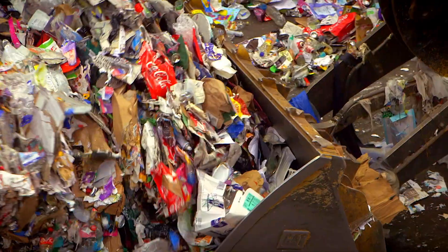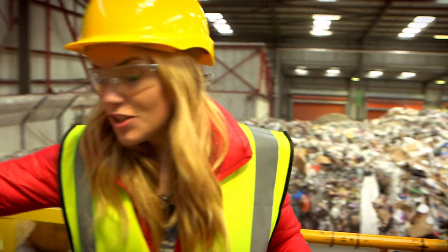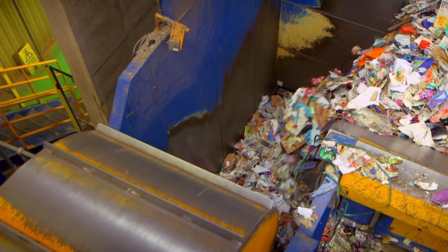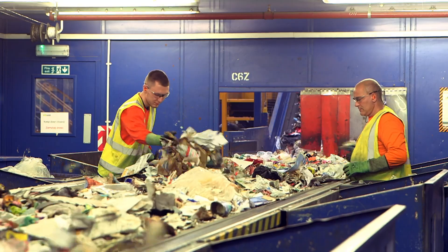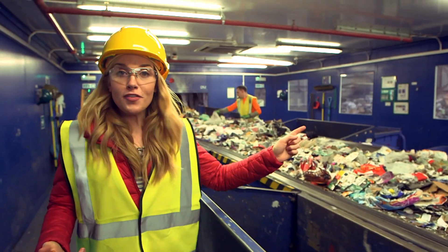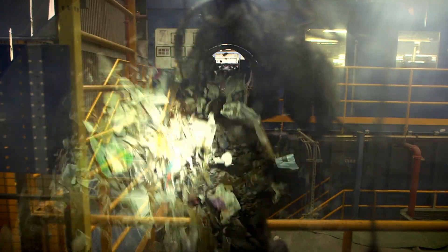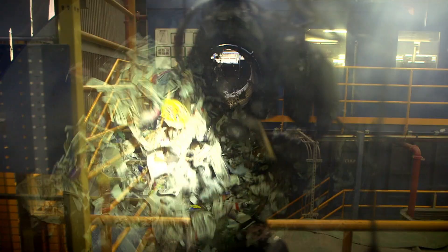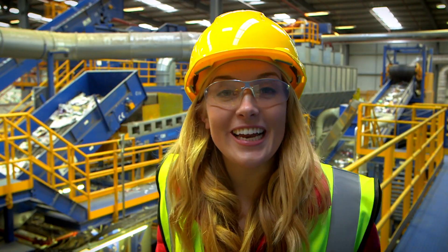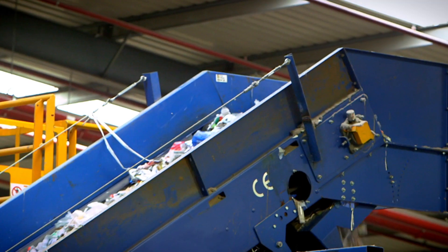Next, a digger truck scoops up the recycling and tips it in. It makes its way to a large metal wheel which crushes up the recycling to make it flat, where it's ready to go on to the next stage. In here, people are sorting through the recycling, taking anything that can't be recycled out. Everything else keeps going along the conveyor belt. The recycling goes into a huge drum. The drum spins around and the heavy things fall to the bottom and the lighter bits of recycling stay at the top. When the recycling comes out of the drum, it goes into three different conveyor belts - big, medium, and small.